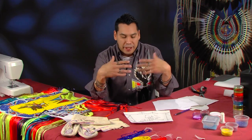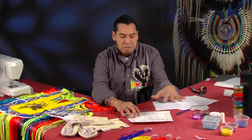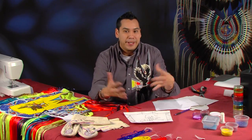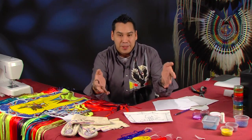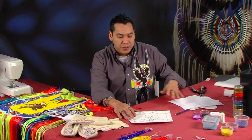Since I talked about this last episode, I am going to be making a matching set — me and my daughter. When this is finished, hopefully we will actually have a matching set. This will be yellow and everything will correlate with my beadwork, so everyone is going to know that is my daughter and that is her dad. It is something I wanted to do for her.